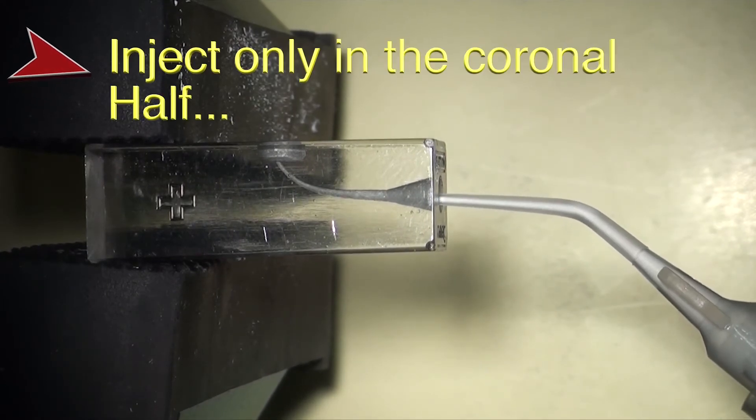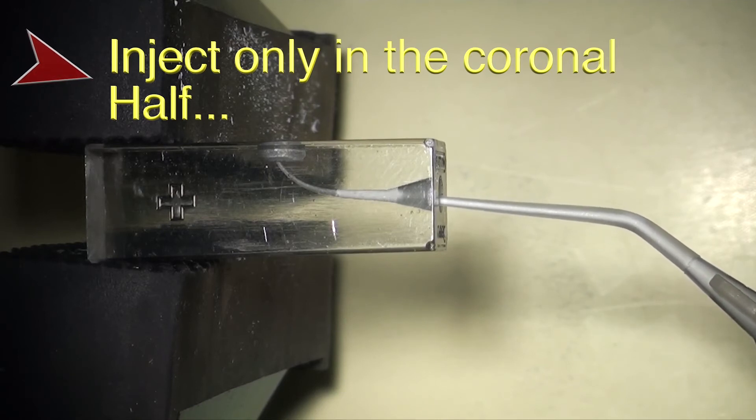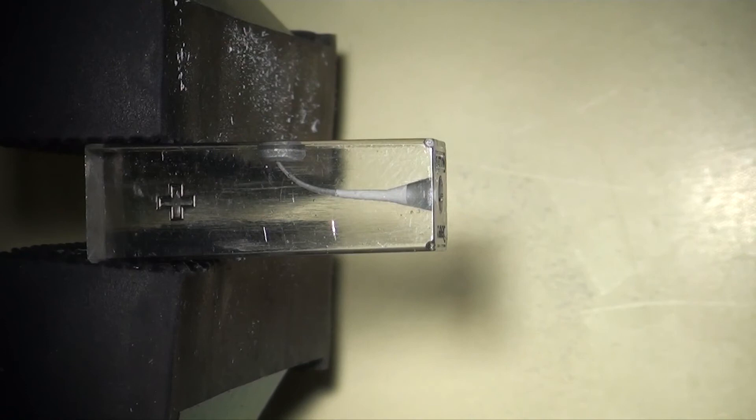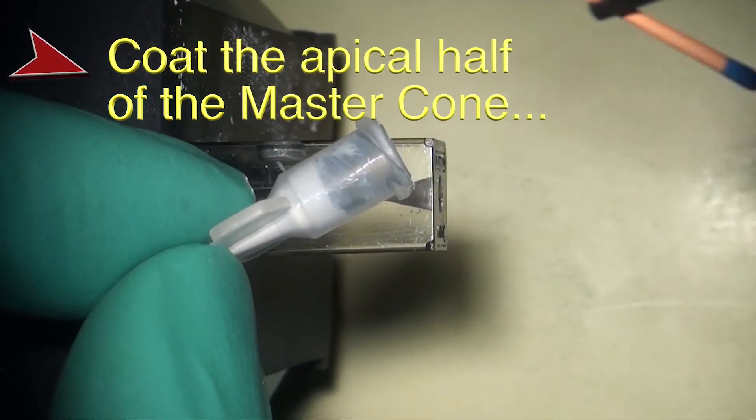If syringing the sealer into the canal, it is recommended to make sure that you only syringe in the coronal portion, and your tip should not be bound. We do recommend that you coat the cone prior to seating it to the apex.